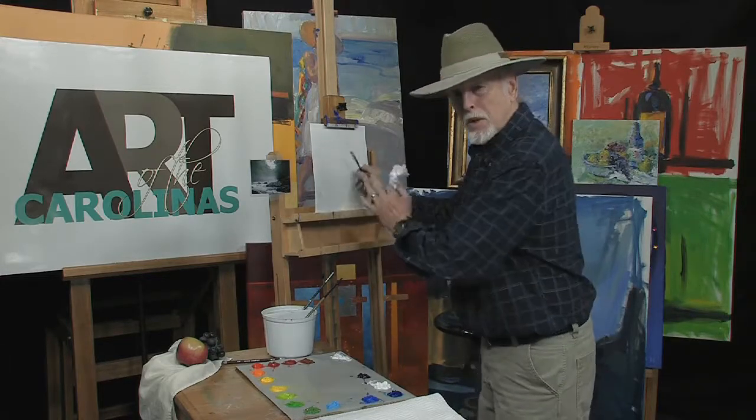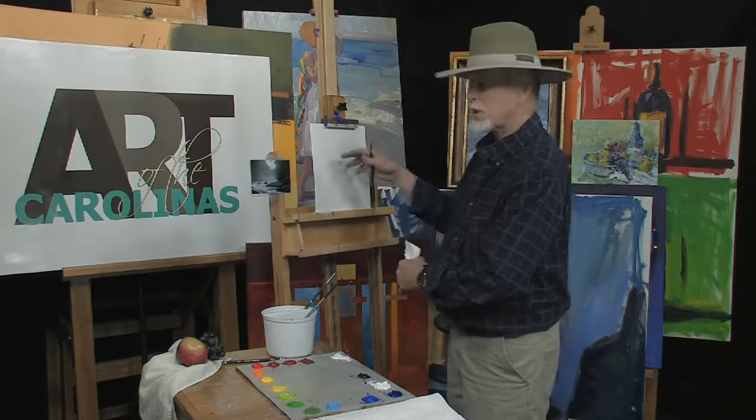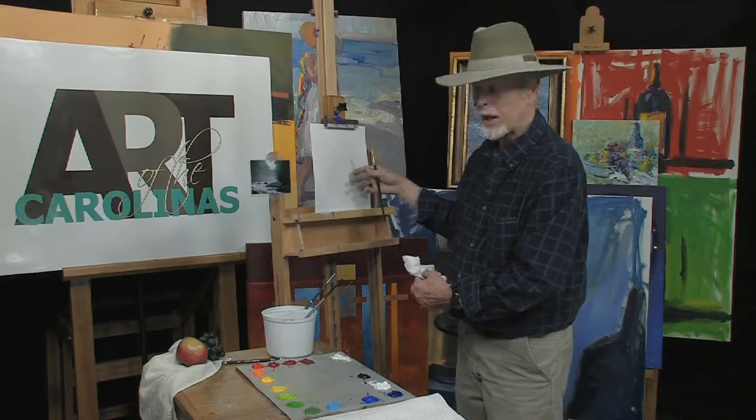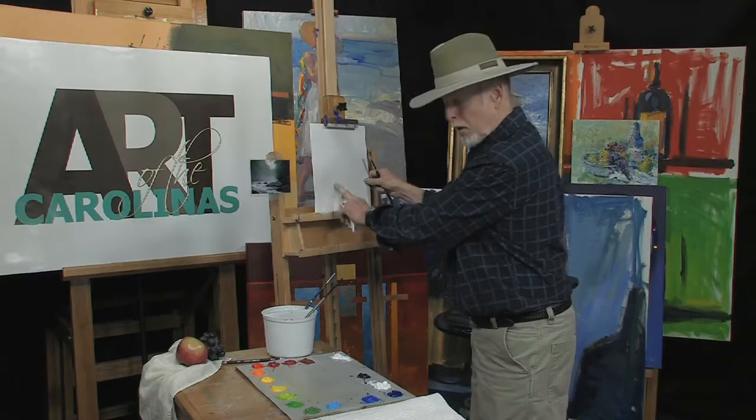I'm going to show you how to put some mist in there, and we're using acrylics and washers. I'm using an art board by Arches — it's a heavy, heavy board. It doesn't buckle when you put water on it.